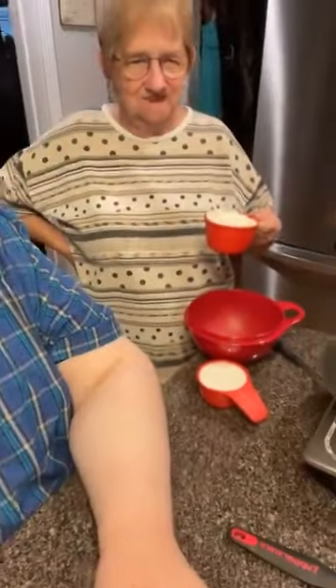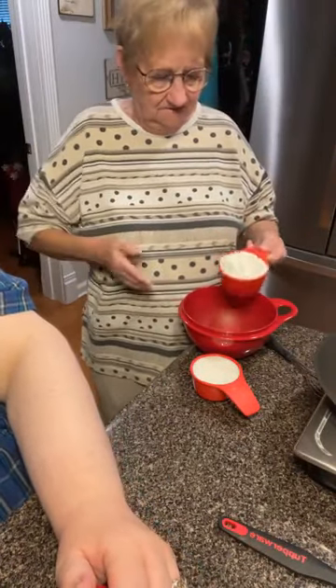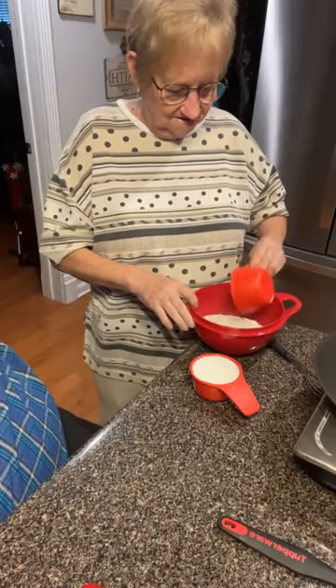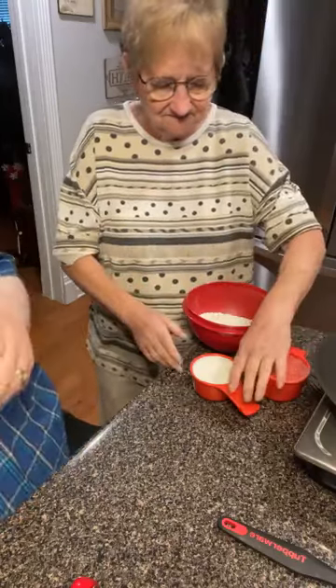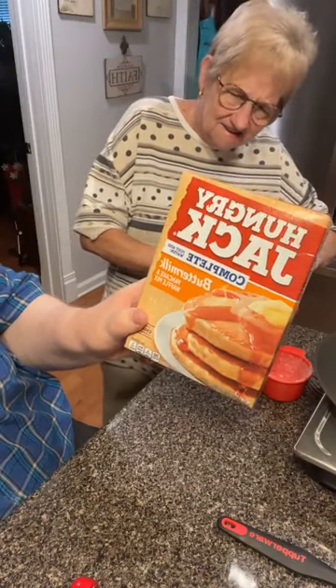We are having breakfast — Mama's idea. Simple, and I'm tired. So, Mama, tell them what you're going to have. This is Hungry Jack Complete Buttermilk Pancake and Waffle Mix. Just a cup of the mix — a lazy way.